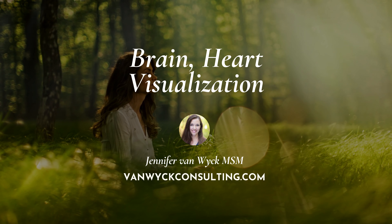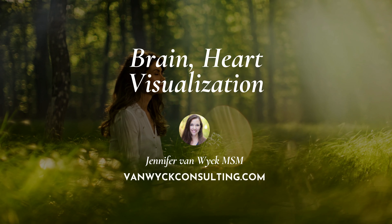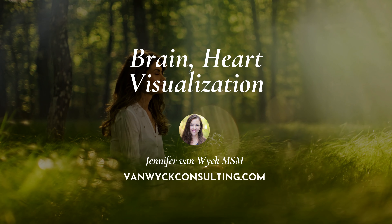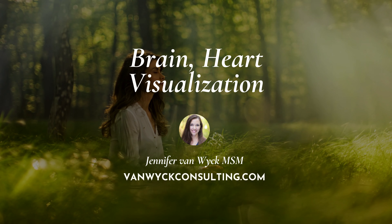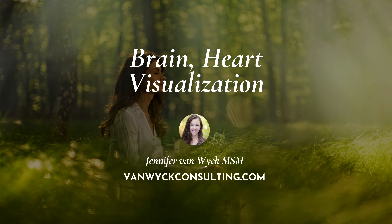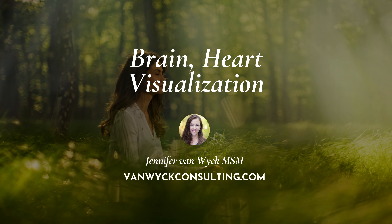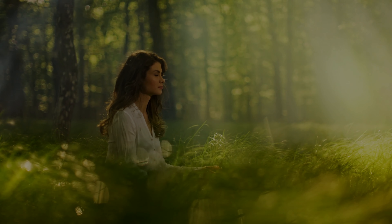Now, put all your attention on the bottom of your feet and feel them starting to tingle as if they have pins and needles. Feel the soles of your feet tingling in a sort of anticipation.